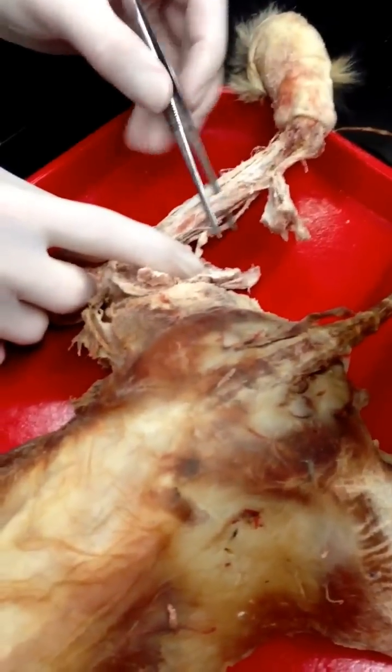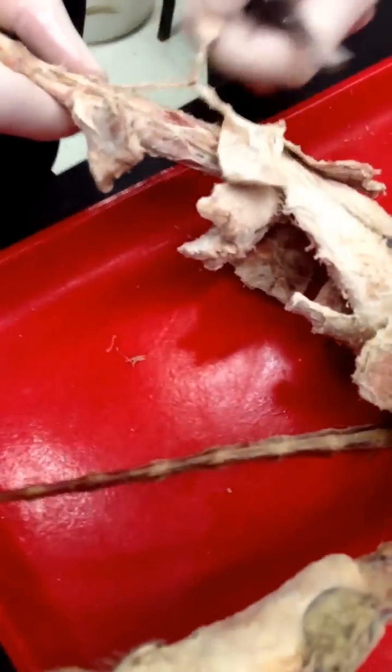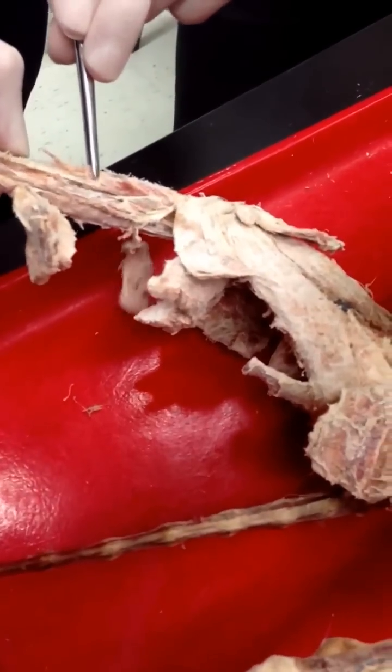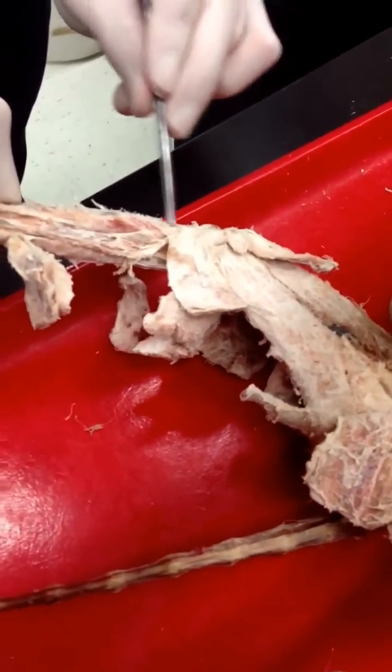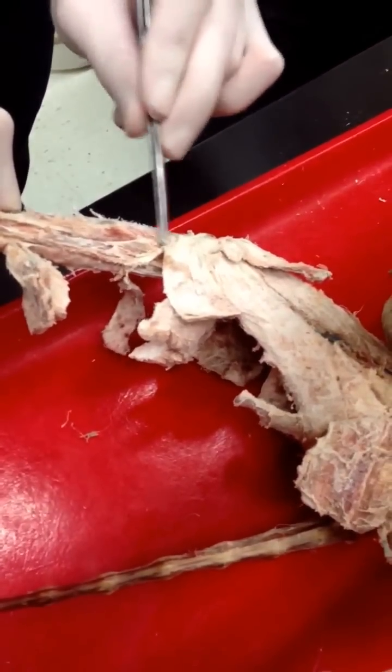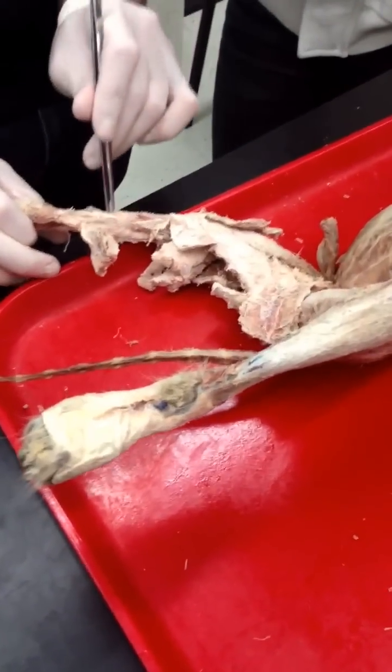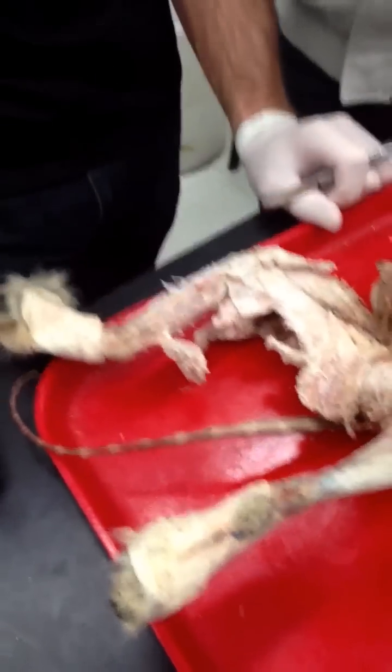Soleus, flexor digitorum, flexor digitorum longus. That's everything — everything except the two deep ones that you don't have to know: tibialis posterior and flexor digitorum longus.